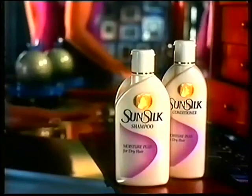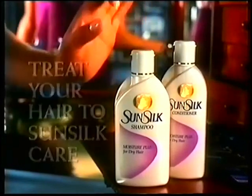You see? Soft and shiny. Now you can do it yourself. I might just borrow the Sunsilk then. Sunsilk Girl!